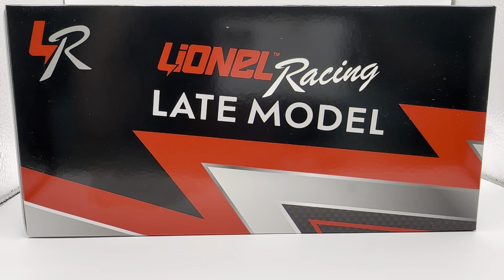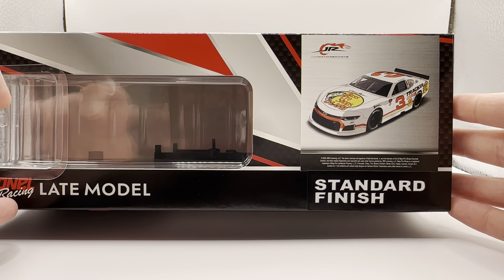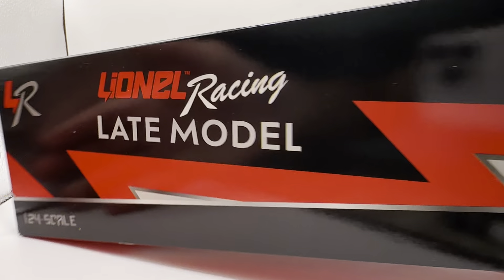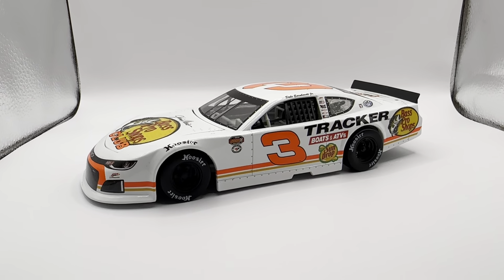Hello and welcome to another Bushwhacker review. Today we are going to be taking a look at Dale Earnhardt Jr.'s Bass Pro Shop late model — the white one. As always, take a look at the box. You have the generic late model box, Lionel Racing late model. Lionel Racing got a render of the car right there, Junior Motorsports, standard finish. Made 732 of these things. Same stuff on the back of the box — register your car at Lionel Garage, copyright and such on the bottom.